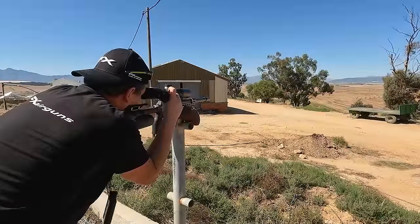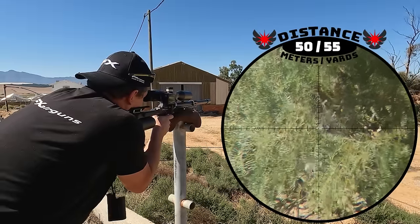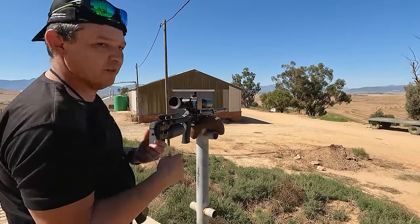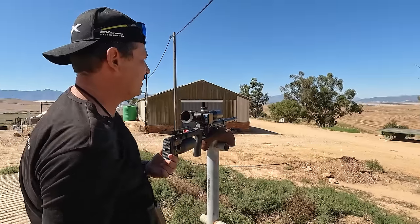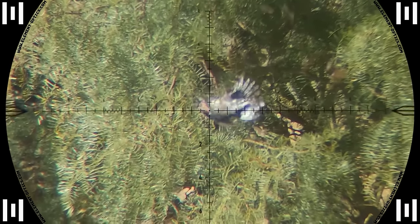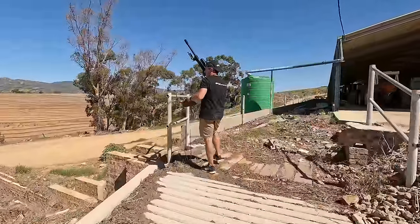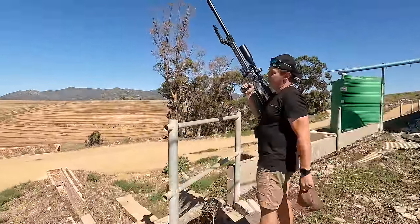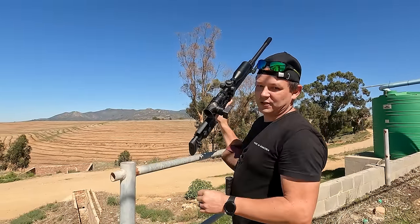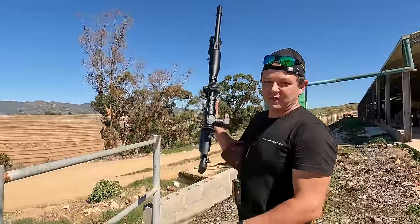We went back to the other side and found a few doves in a tree. Got him at 50 meters. It was difficult to find him in there, and then the scope camera battery died. I had to move pretty quickly to get the shot before the GoPro died, then repositioned for another one but he flew away. We've got enough shots anyway — we had a great time, so let's move back to the truck and end off and talk about this gun a little bit more.